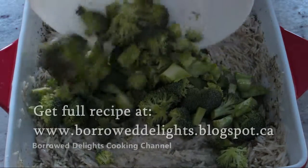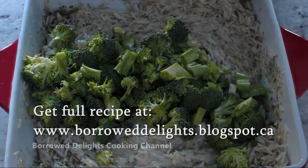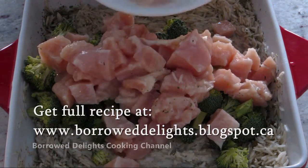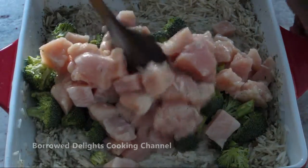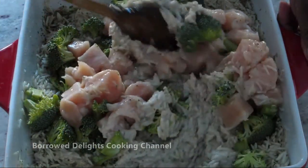You're now going to add four cups of chopped broccoli, and you can use either frozen or fresh. I'm using fresh broccoli that I've chopped up, and then you're going to add two chicken breasts that have been cut into bite-sized pieces and give that a stir together with your rice.